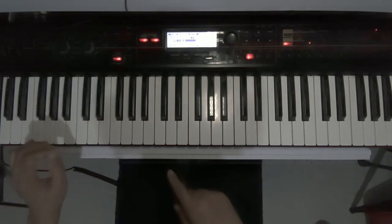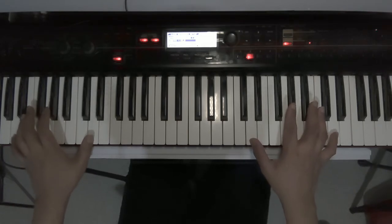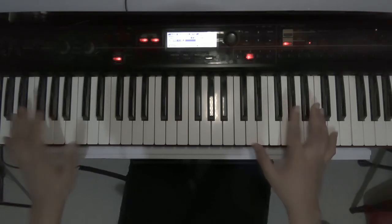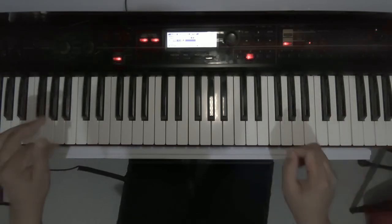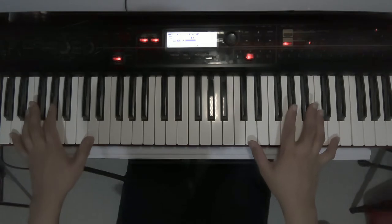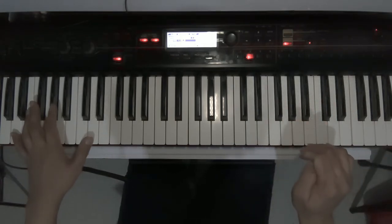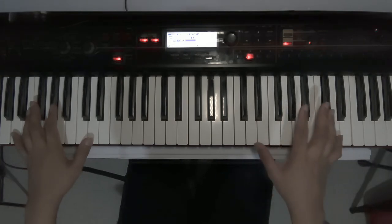And you play it like this. Bear in mind that the ad-lib has only four measures, and for the first three measures you will do the same thing, with the fourth measure breaking the cycle.